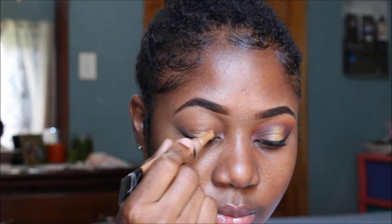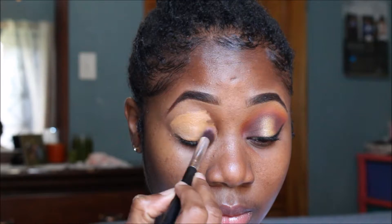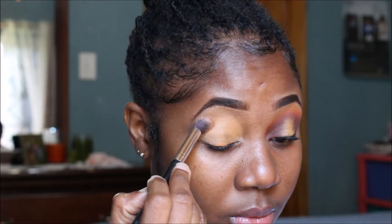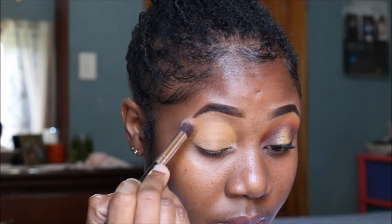Hi guys, welcome back to my channel, it's your girl Terry. I'm starting off with my LA Girl concealer and using that to base my eyelid, so I can have a foundation for my eyeshadows.